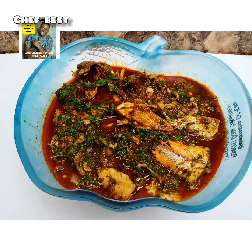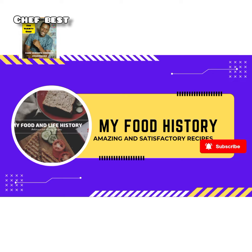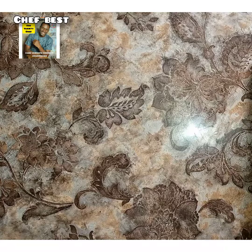Hello everyone and welcome back to my channel. Today we are going to be cooking okra leaf soup, so relax and enjoy this video from my food and life history. Let's make the best okra leaf soup.